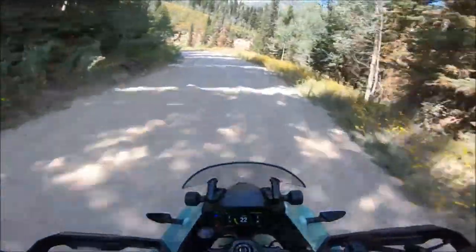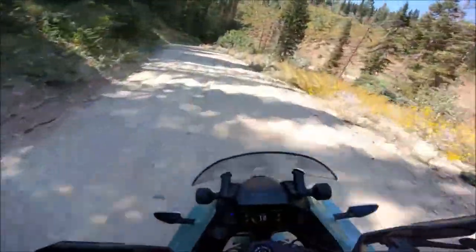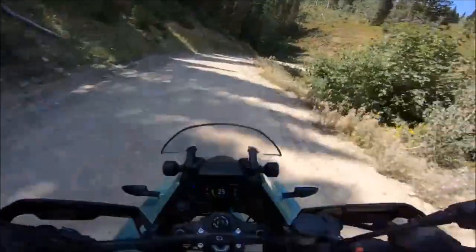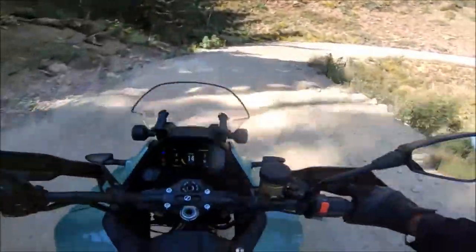The all-new off-road capabilities of the 2023 Zero DSRX allow riders to add off-road traction to any of the pre-programmed modes, providing greater control in low or variable traction conditions, regardless of the ride mode.